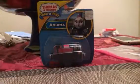Hey guys, it's me again, and I am back with Ashima once again.